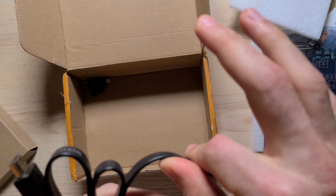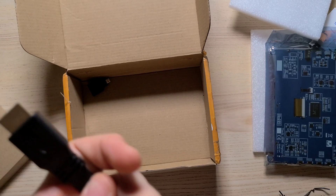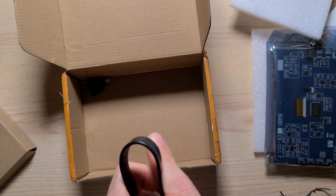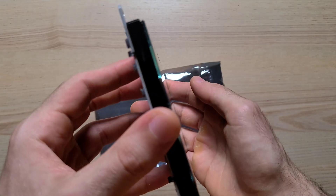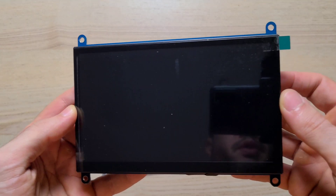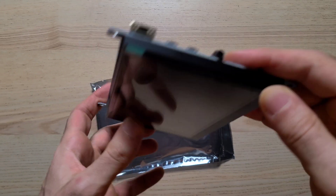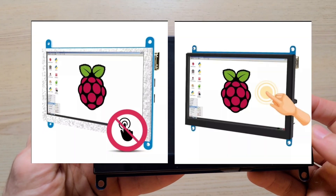Bear in mind the one from AliExpress is about half as much as you would get it on Amazon. Granted the shipping is a little bit tedious — it takes a little bit longer. It took about two weeks for me to get this item.